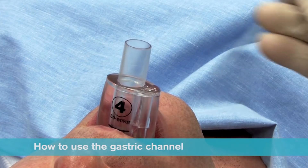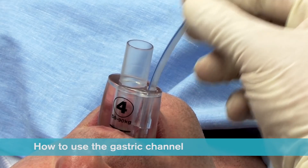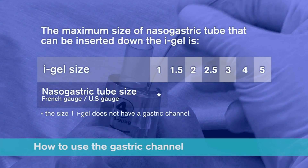The nasogastric tube should then be inserted a short way down the channel and moved in and out to prime it before completing insertion. The maximum size of nasogastric tube that can be inserted down the iGel is size 10 French gauge for a size 1.5, 12 French gauge for a size 2, 2.5, 3 and 4, and a size 14 French gauge for a size 5 iGel.